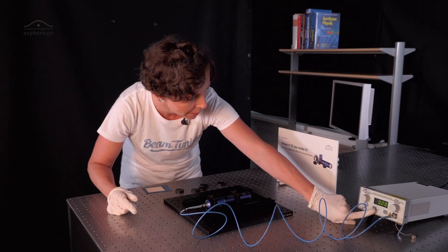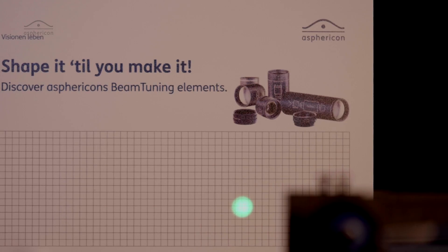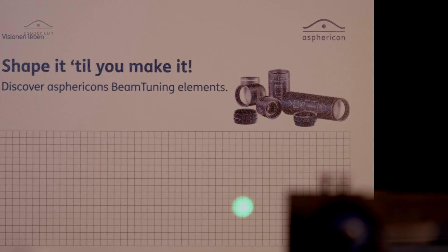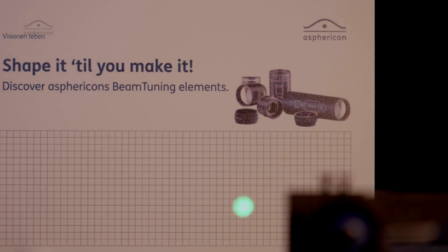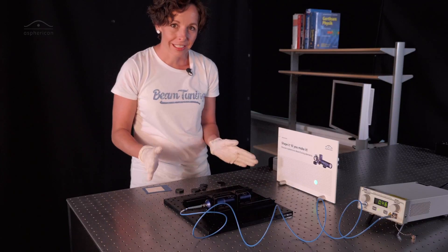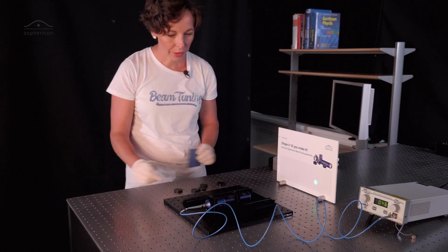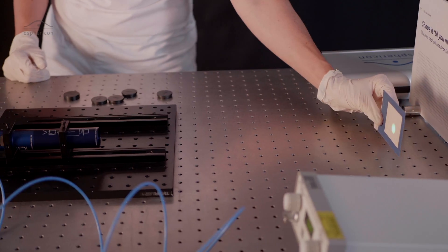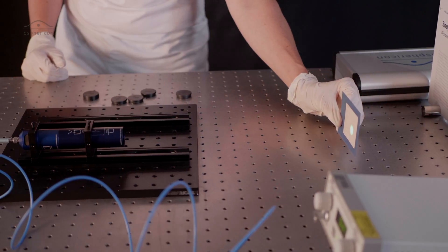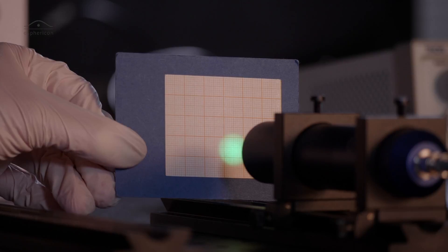So let's have a look at our beam — turn the laser on, and this is where the magic happens. We can now clearly see that we have a very nice homogeneous intensity distribution in that beam. And the good thing is, with the top shape we have this nice homogeneous intensity distribution over a fairly long working distance.